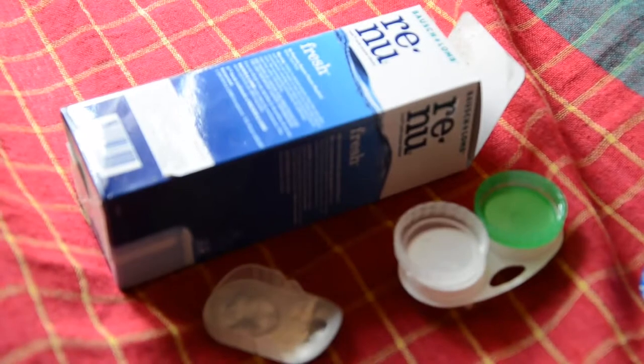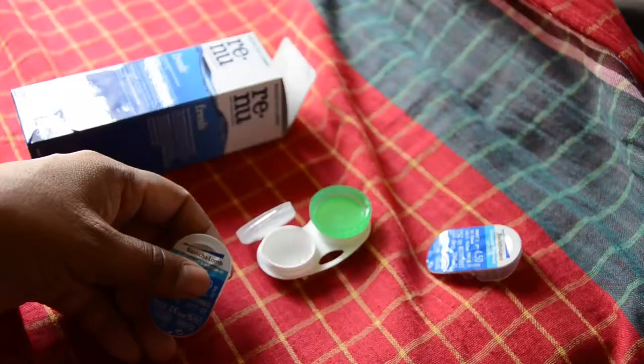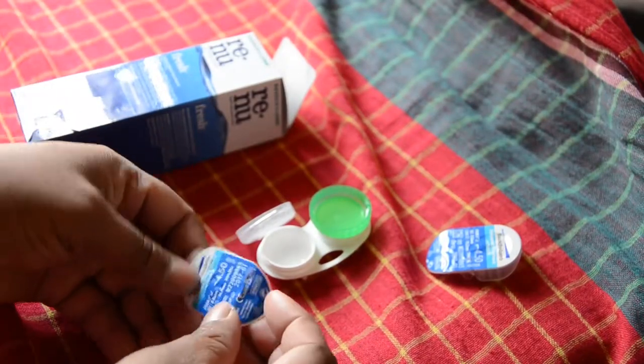Hi, welcome to this video. In this video, I'm going to give a demonstration of how to fill liquid to your case. I'm going to use a Renew liquid and Bausch & Lomb lens.